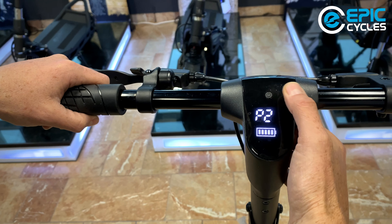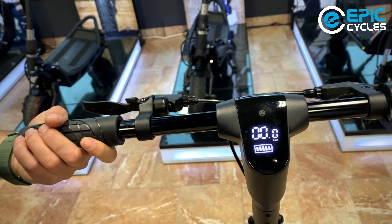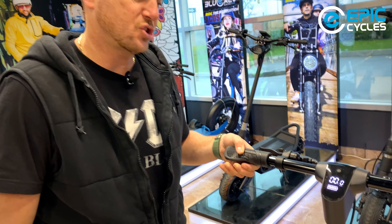Double tap again gives you P2, your second gear, which allows up to 30 kilometers per hour by default — and again, that can be changed. Then P3, tapping twice again, is your third gear and your fastest gear on the scooter, typically set to the fastest speed available, which is about 40 kilometers per hour. Sometimes you get a little bit extra.